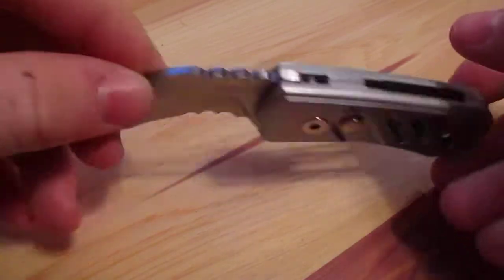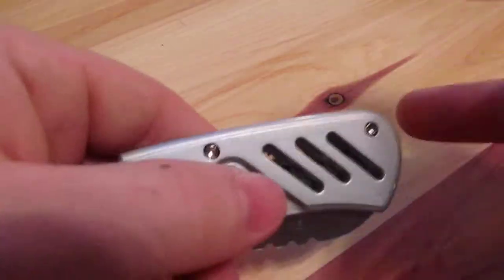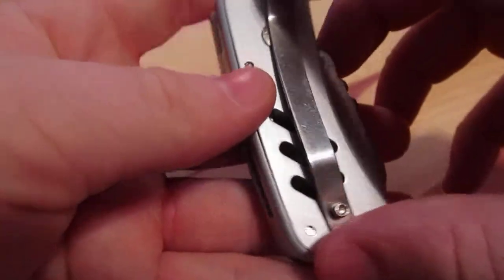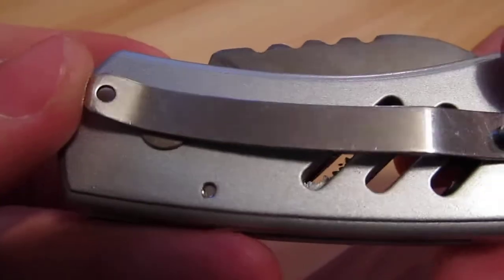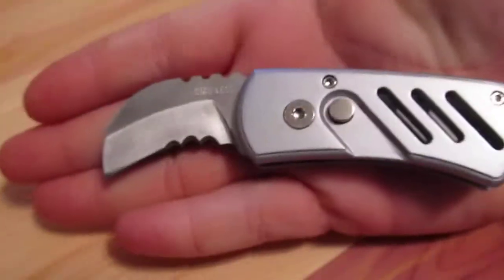It is made in China, but don't let that fool you — it's not crappy at all. It kind of looks like plastic but everything on here is metal; I've yet to find a part that's plastic. You've got a nice pocket clip here, stainless steel. It's an automatic knife, very fast, and nice and small — fits in my palm.